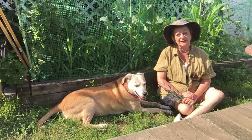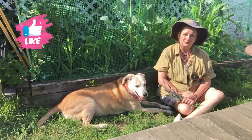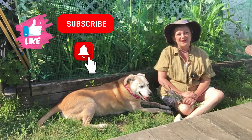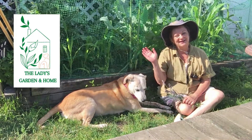Anyway, I hope you liked this video. If you did, please give it a like. I hope you subscribe if you haven't already, and hit the alert bell so you know when new videos come out. From the Lady's Garden and Home — enjoy your gardening journey. Bye!